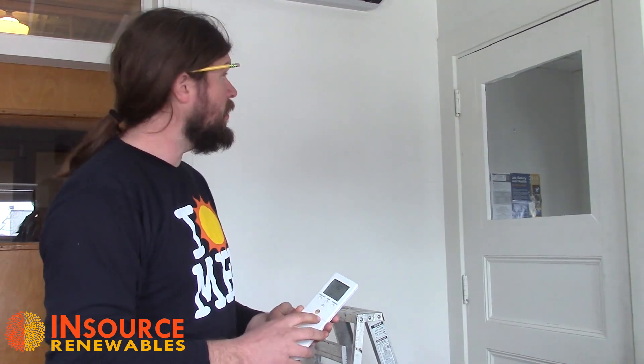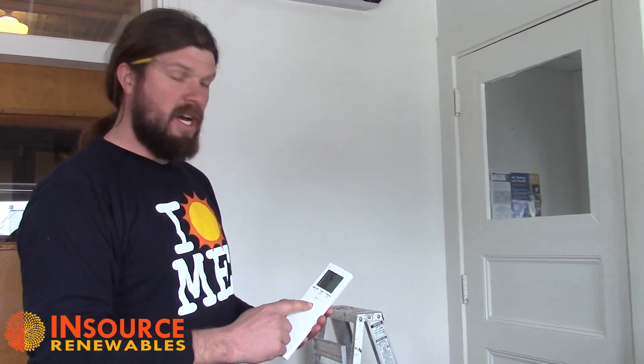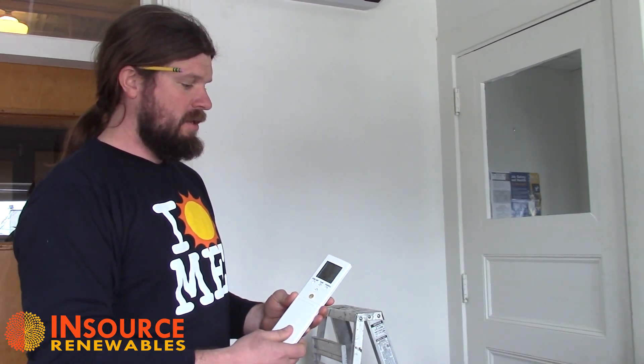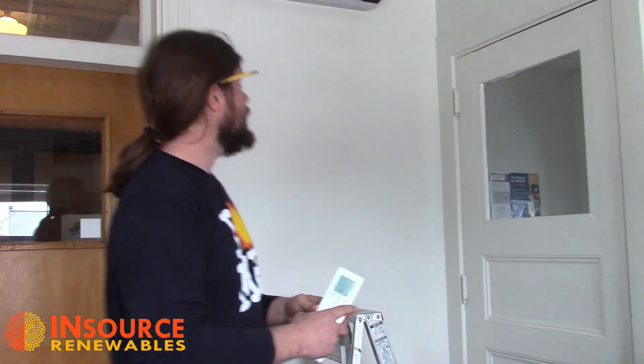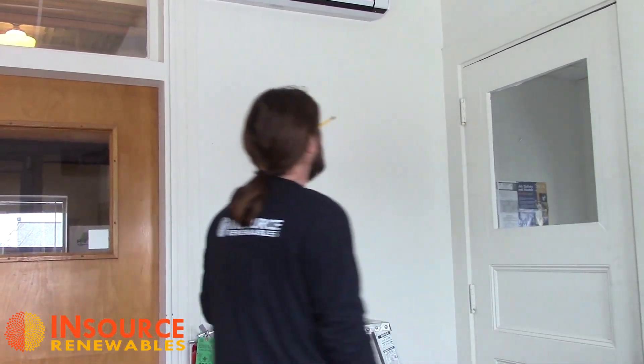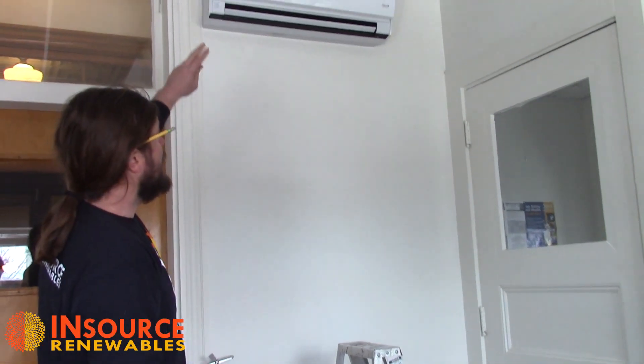This is just your basic homeowner maintenance. The first thing we're going to do is if you have a remote control or a wall control, we're just going to power the unit off with the big orange button and shut her down, and just give it a minute for that indoor unit for the hood to come down.